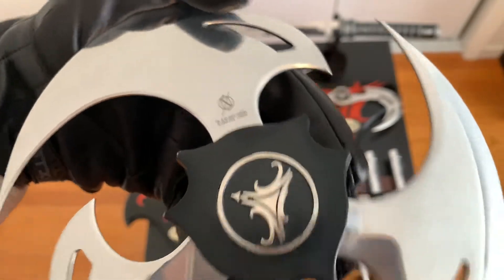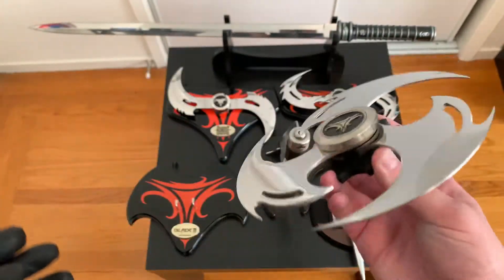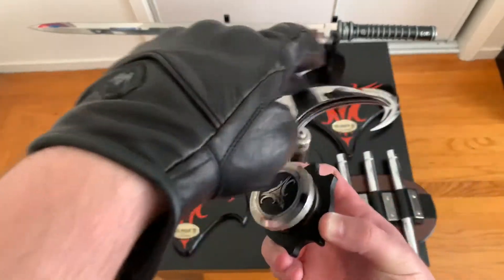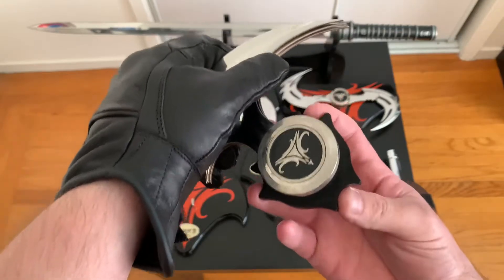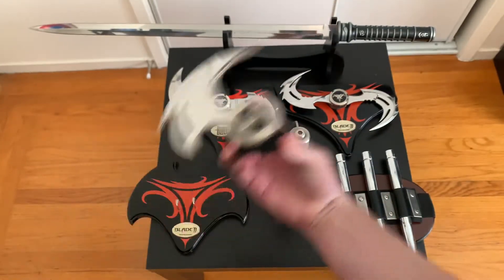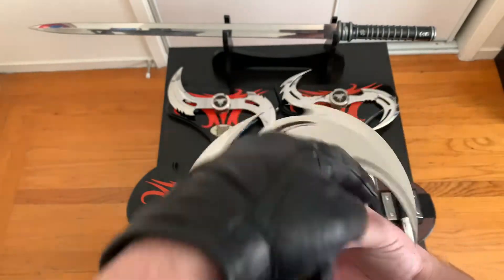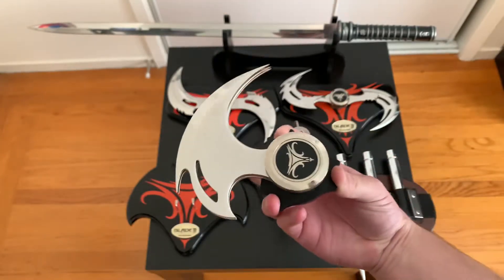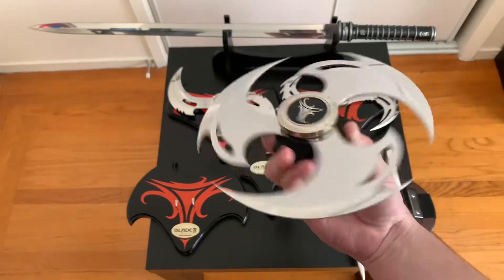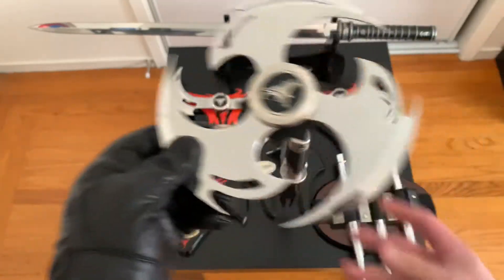This one is from 2002 as well — I have to clean them. This is the button that releases it. As you can see, it's locked. So you press it — boom — and in order to open it, you gotta have your fingers like that, it's kind of weird. I don't remember seeing this one in the movie either, so if you guys remember, let me know. Pretty dope — this thing would mess someone up.